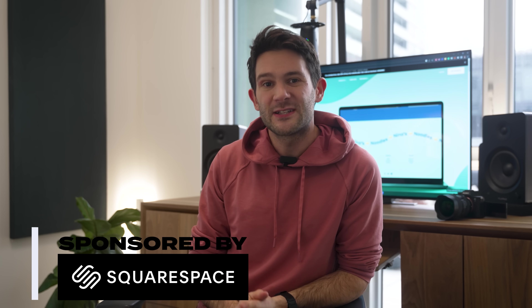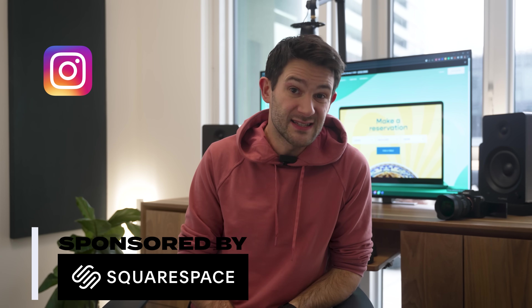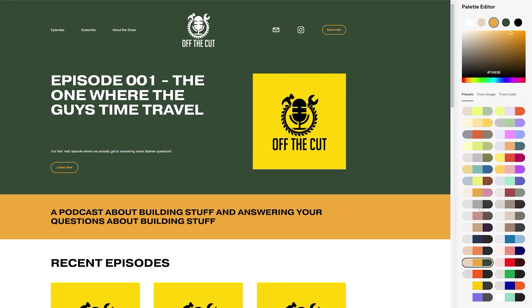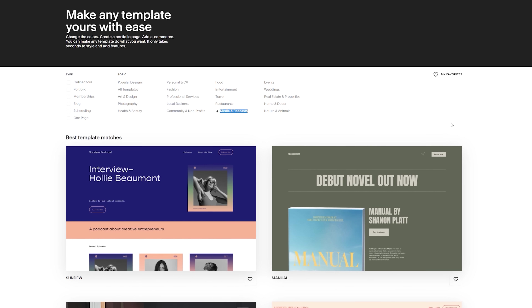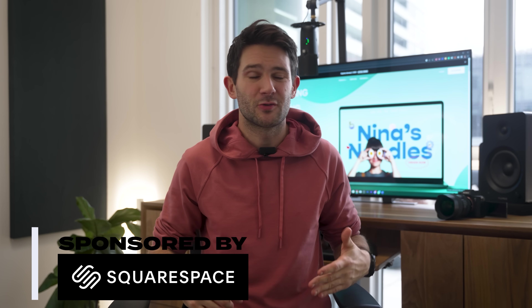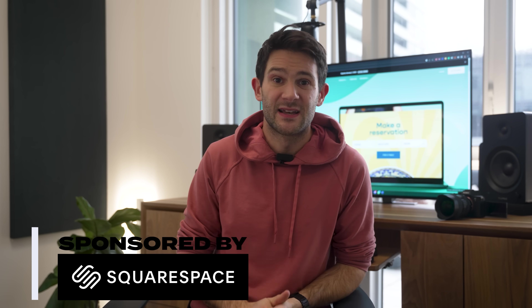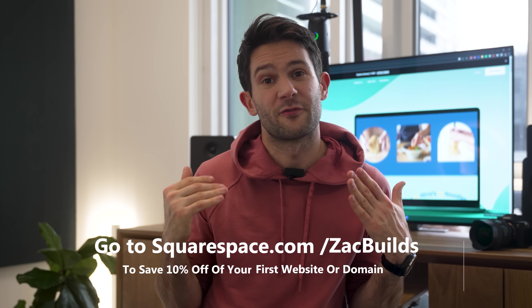Squarespace is an all-in-one website hosting and creation service. When I started my podcast 'Off the Cut', we needed to get a website up and running quick. But between Instagram, TikTok, YouTube, and the podcast itself, I just didn't know when I was going to find the time. Thankfully, Squarespace had my back — their website creation tool was so easy to use that I had our website up and running in an afternoon. Their pre-made templates gave me a fantastic jumping-off point. They've got e-commerce integration for selling both physical and digital goods. And when I was ready to register the domain 'offthecutpodcast.com', they made it as easy as a simple button click. Check out Squarespace.com for a free trial, and when you're ready to launch, go to Squarespace.com/ZacBuilds to save 10% off your first purchase of a website or domain.